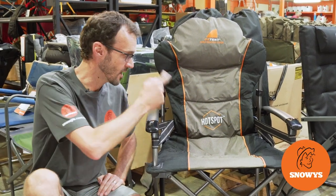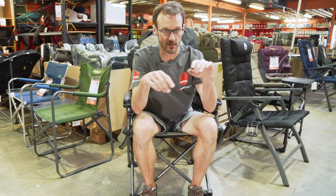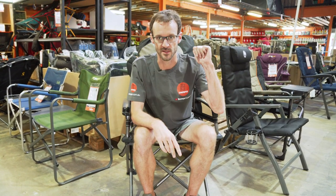This is the King Kokoda Hotspot Chair from Oztent. While I'm sitting in this one, the campfire's keeping my front side warm, this chair's keeping my back side warm. Let's tell you all about it.